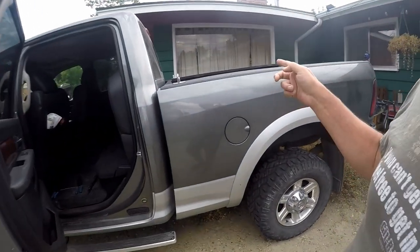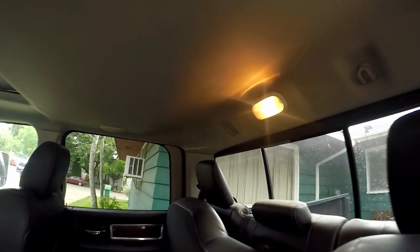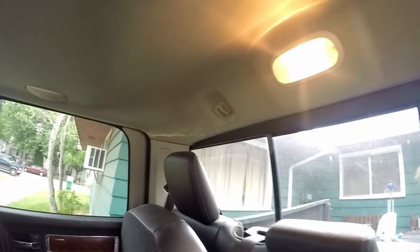Today I gotta take care of an issue before it gets any worse, and that's on my Dodge Ram. If we take a peek inside over there on the far side, you can actually see what looks like a water stain. Well, it is a water stain. For those of you that have the Dodge Ram, you know what this is, or you're doing a search on YouTube trying to figure out why. Well, what it is is this third brake light up here has a tendency to leak, and what we're gonna do today is correct that — we're gonna seal it off.